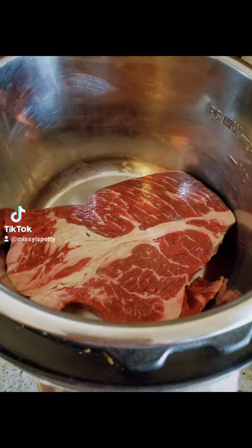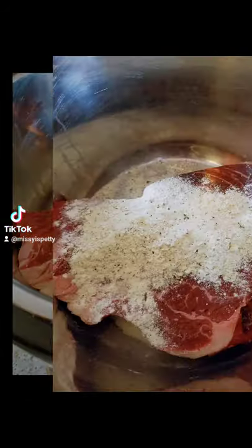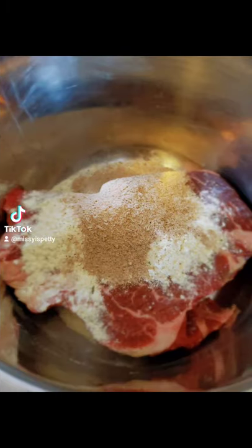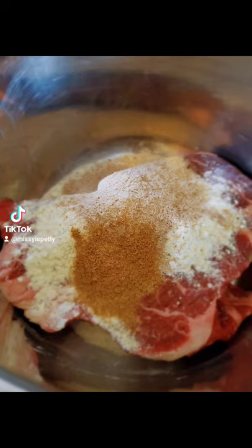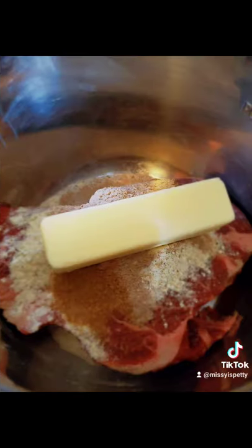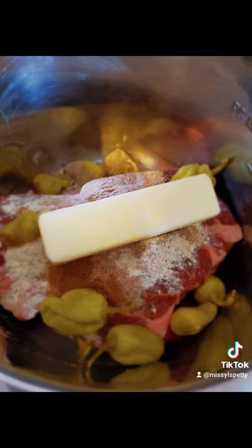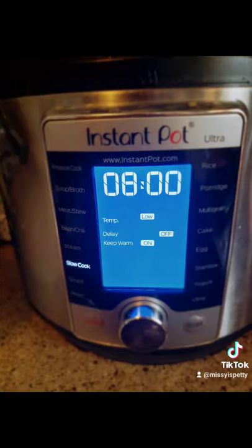Mississippi pot roast tacos. Take your beef and put it in your slow cooker. Add a packet of ranch dressing seasoning, a packet of au jus, add some cumin, one stick of butter, a handful of pepperoncinis, cook on low for eight hours.